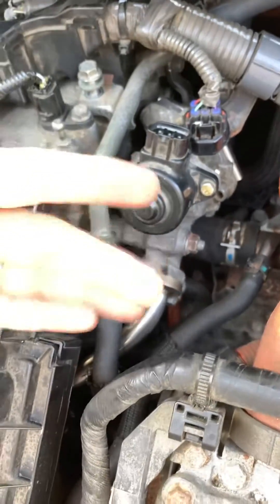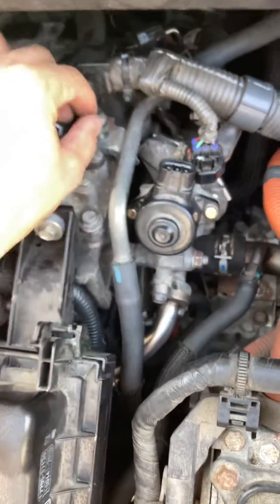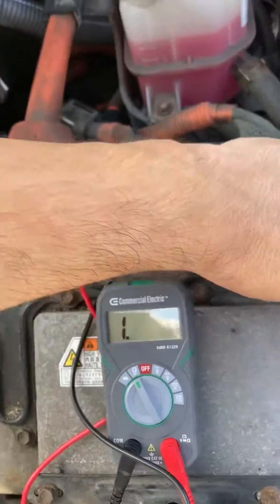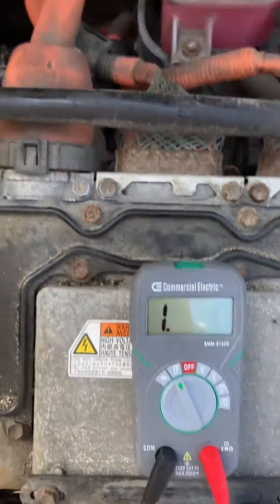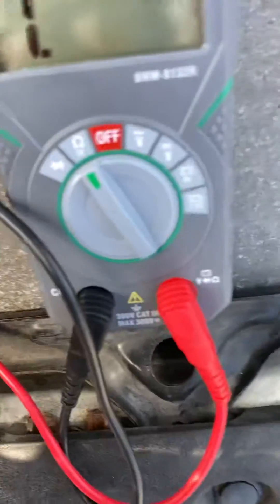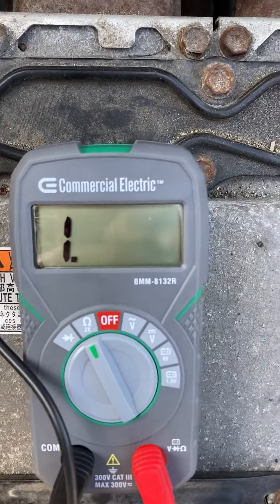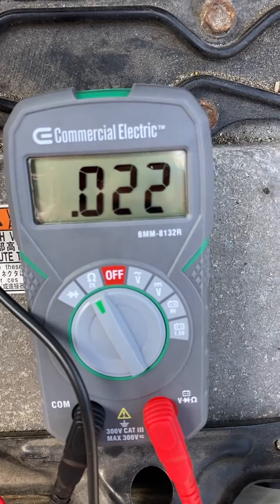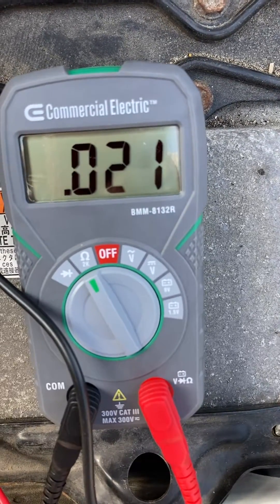To make sure that my continuity test is running, I just came here. I'm going to show you guys the number that I read really quickly — excuse the camera since I'm recording by myself alone. There we go, that's the number I see, which means it is actually running. My continuity test is successful.